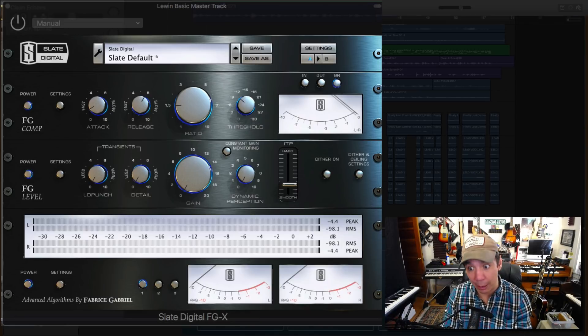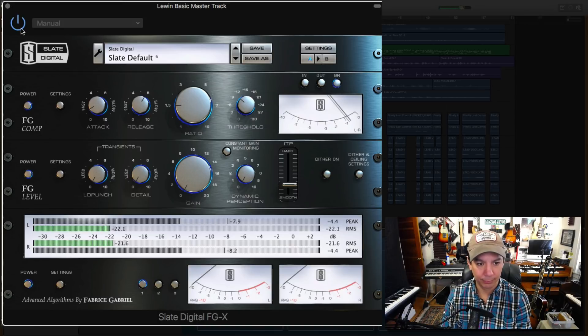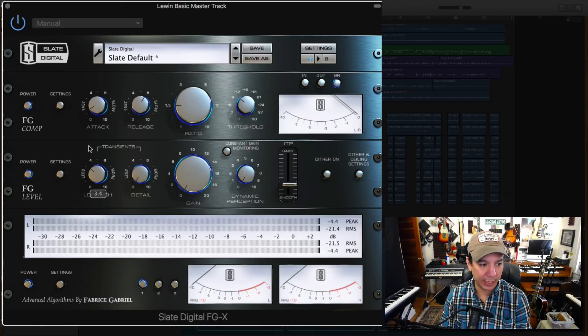Let's go back to the loudest part of the song and turn it on. [Playback: 'I started to scream... I threw my glass...'] All right. Simple. I'm happy with that — it's right under negative 1 dB. That was pretty good as far as pointing and shooting.